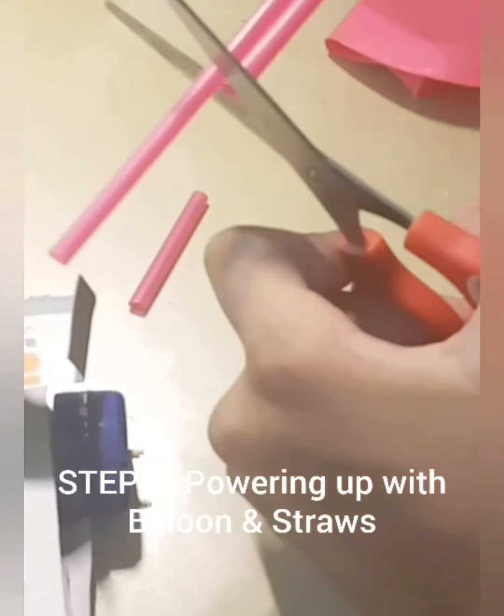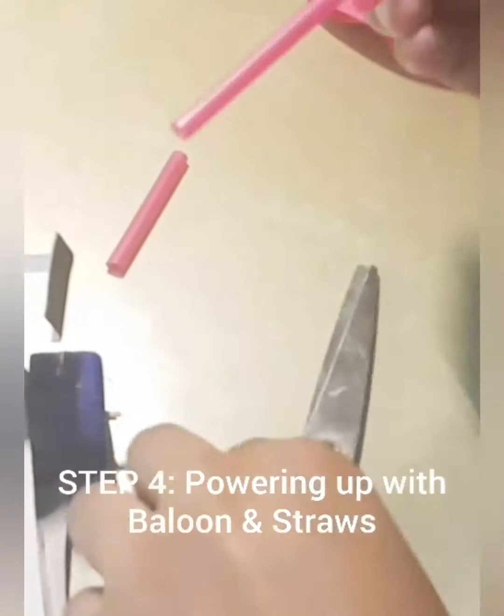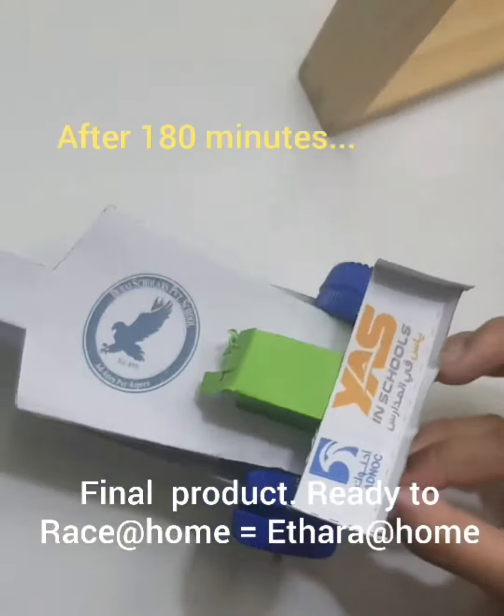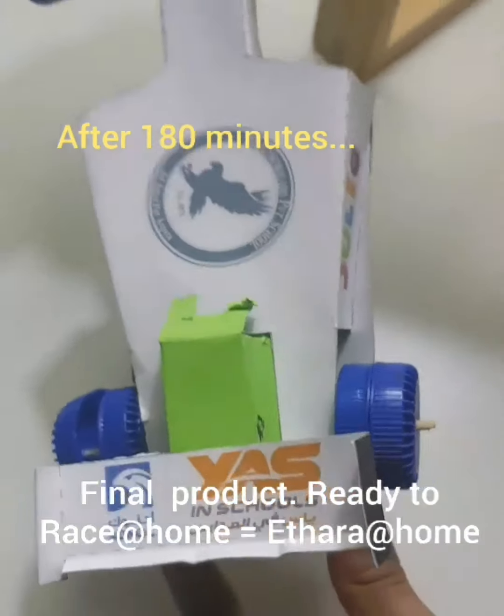Now the final stage — power it up with straws and balloons. Choose the best combination that gives you the most power.